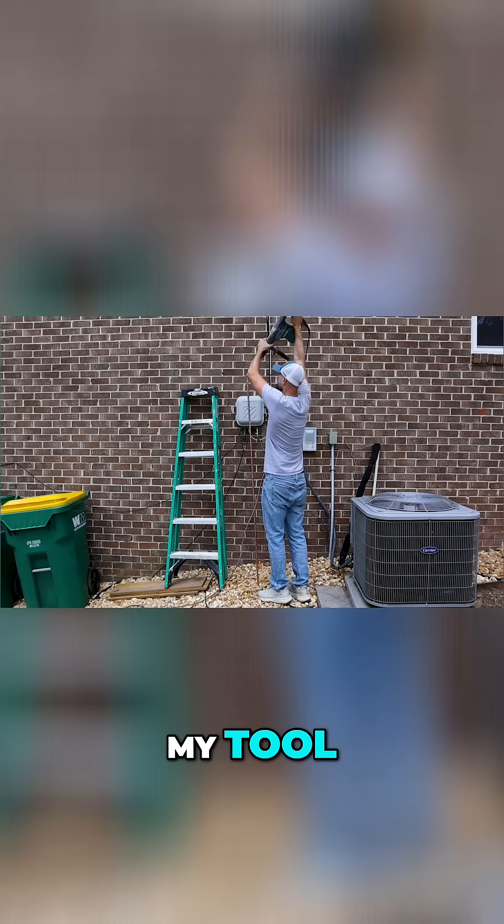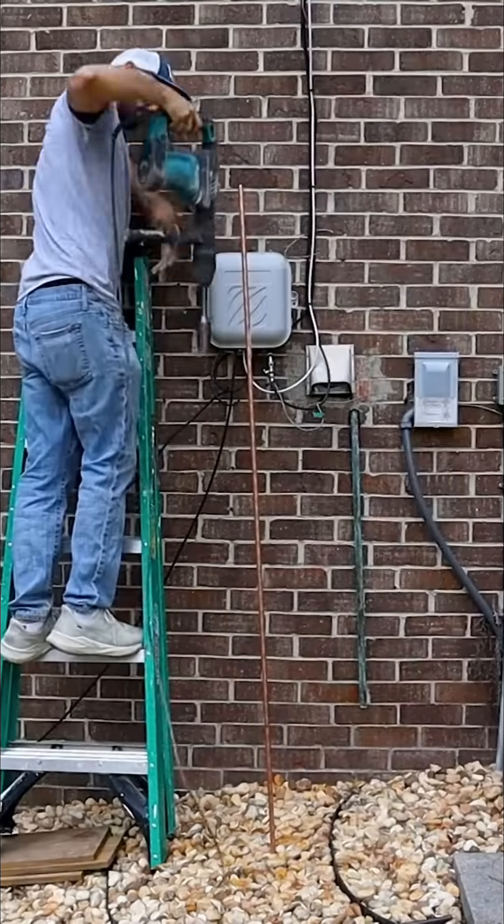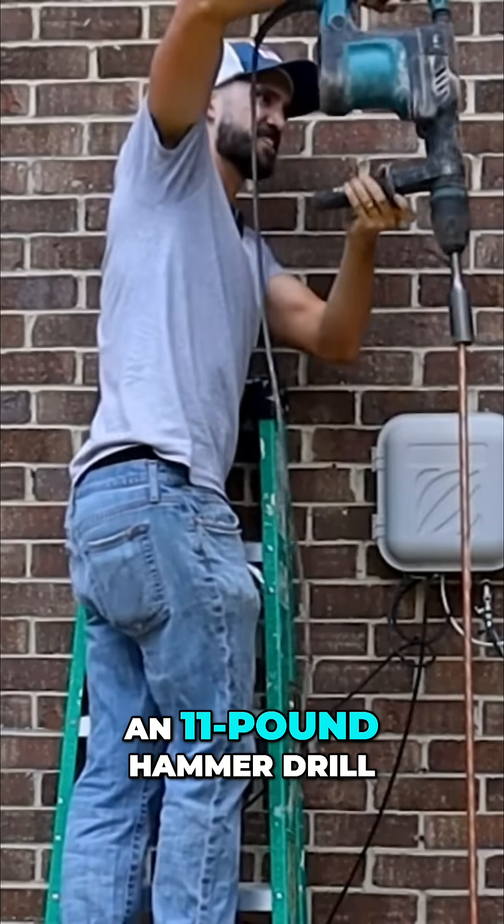I'm going to take my tool. This is only an 11 pound hammer drill.